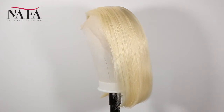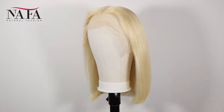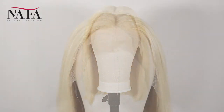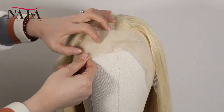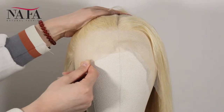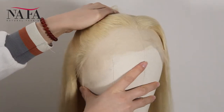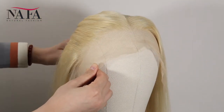The length is 14 inch, available from 6 inch to 36 inch. Human hair is always available. The color is 613. We have more colors such as color 1, color 1B, color 2, color 4, ombre color, and so on for you to choose — wide selections. The texture is bob straight.